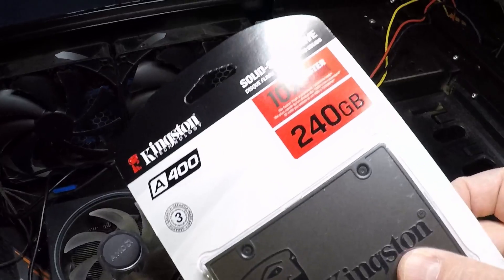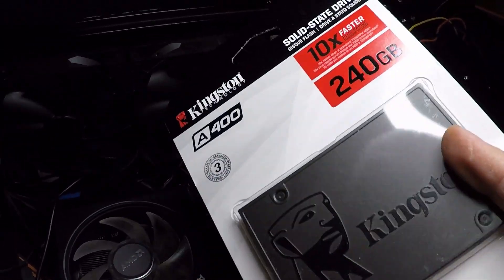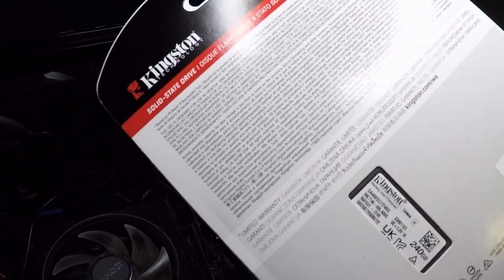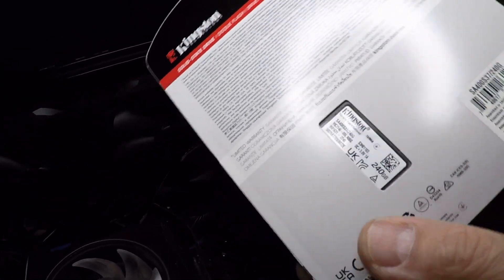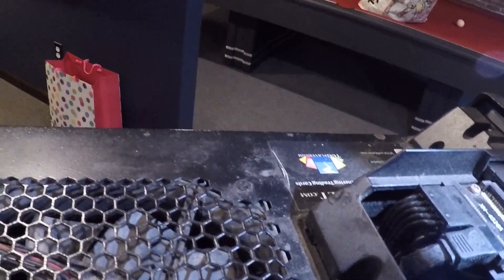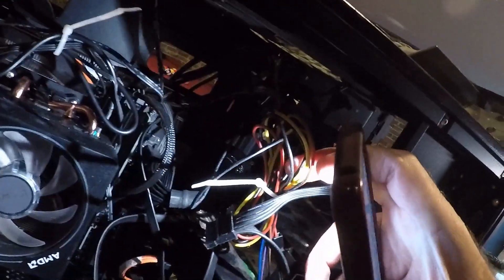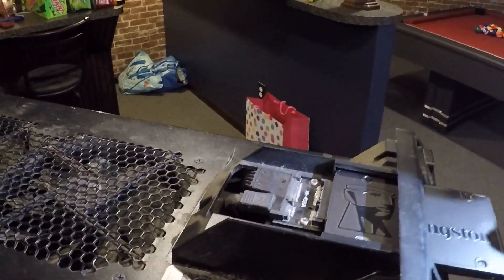Now I'm going to be installing this Kingston 240GB solid state drive — part number SA400S37-240G. Got this from Amazon. I found out that the power supply connector that was up here is removable. So I ran another one from this existing power supply up to that connector on this board. Now I can hook the hard drive up here. I don't know if that's a good idea or not, but I've got that back on.